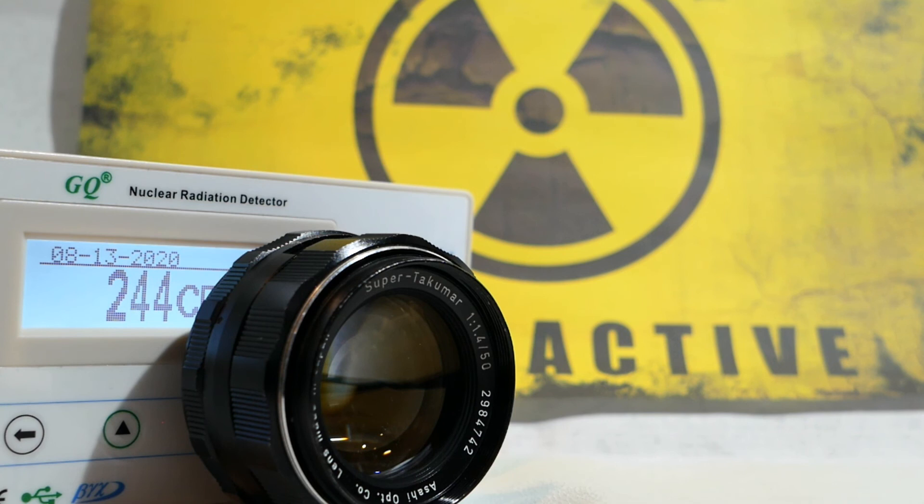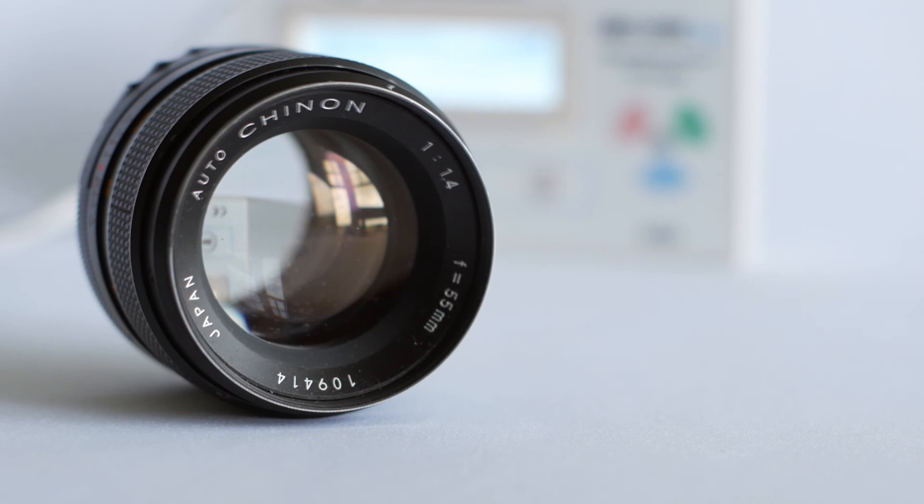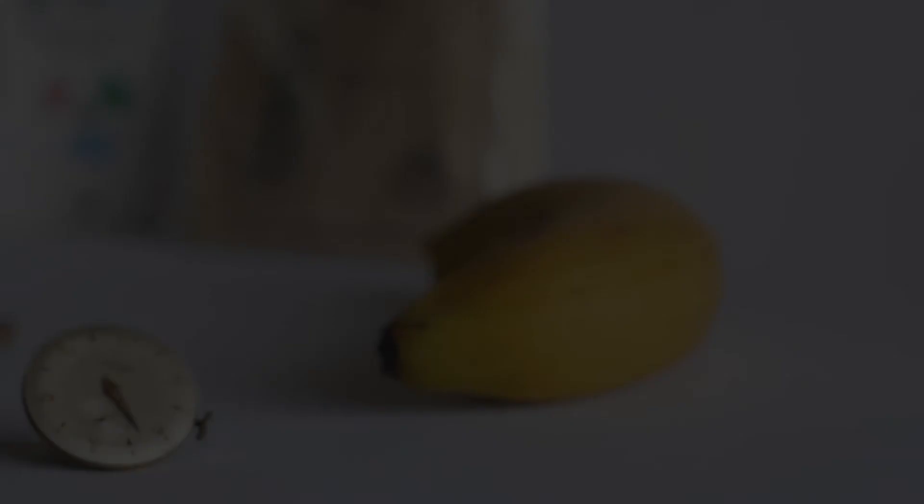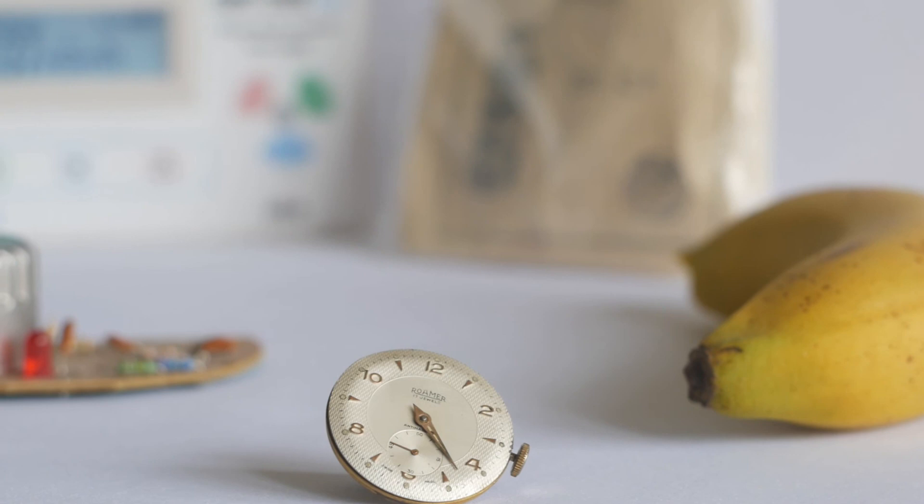If you're now thoroughly put off the idea of owning a 50mm Super Takumar f1.4 lens, my suggestion as an alternative would be the 55mm Auto Shinon f1.4. My example definitely isn't radioactive, and like the Super Takumar it takes really excellent shots. I think this video has gone on far longer than planned. If you've enjoyed watching, please like the video and subscribe to the channel. There'll be plenty more vintage stuff coming soon — thanks for watching!